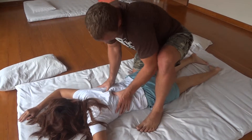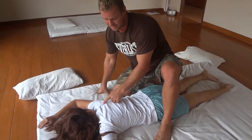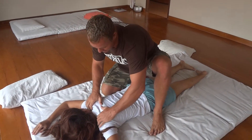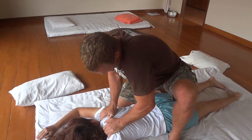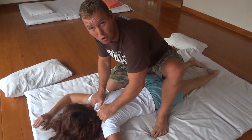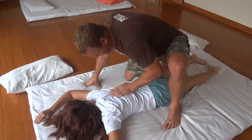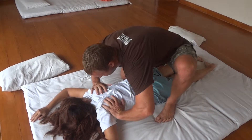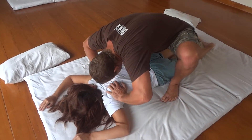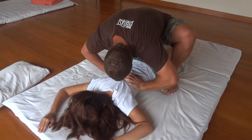Bring movement, bring life. The traps — everyone complains about tightness here. Pick up, crowd the tissue, squeeze and pump, pump it. And this is also stretching, isn't it? It's a whole combination. Open up the lines, crowd the tissue, sink and open, open, open, open, open.